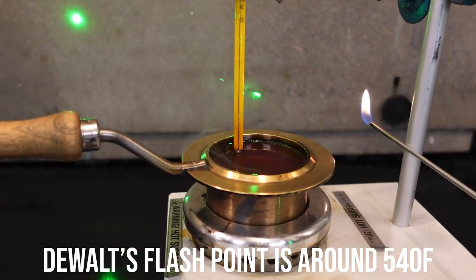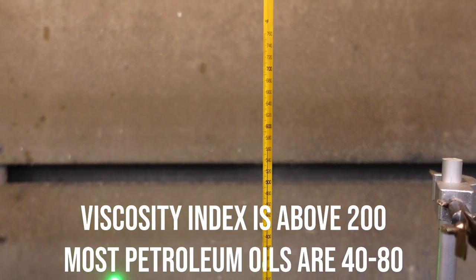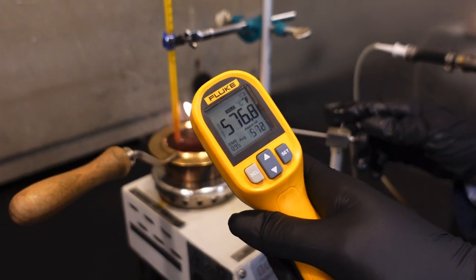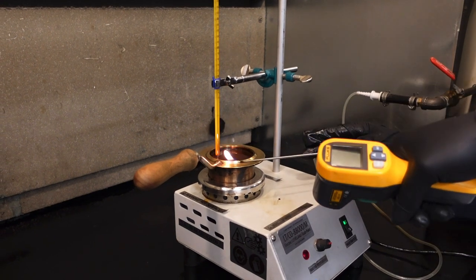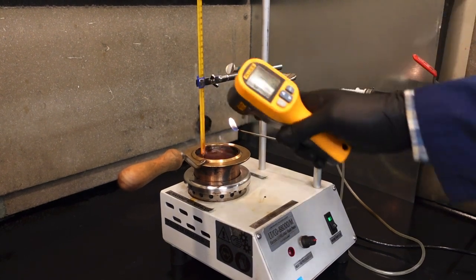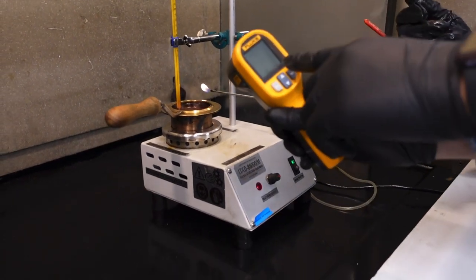You can definitely see it's smoking now. It's saying it's hotter. Well, it's reading the bottom — the hottest part — but it's not reading the average throughout the cup. The average throughout the cup is 570.